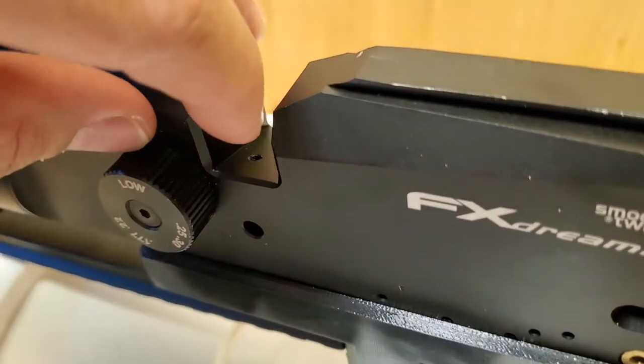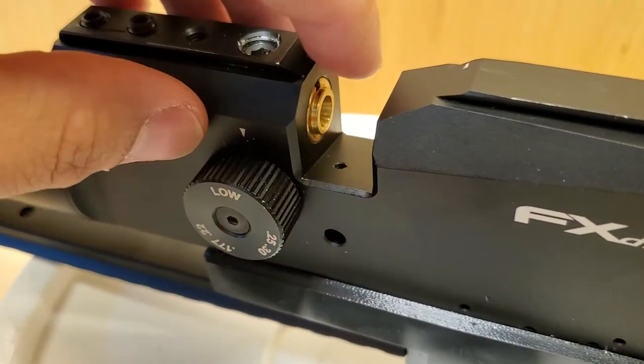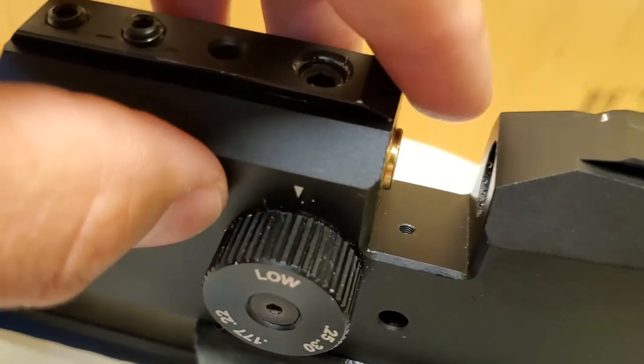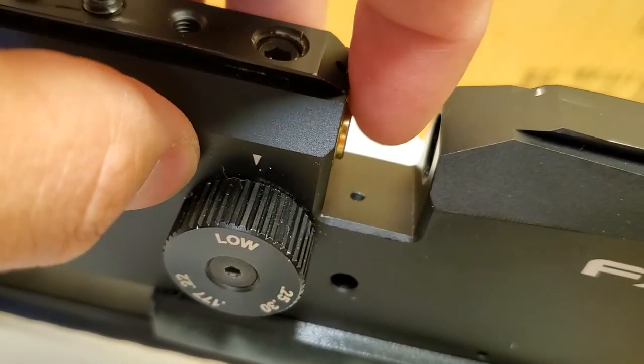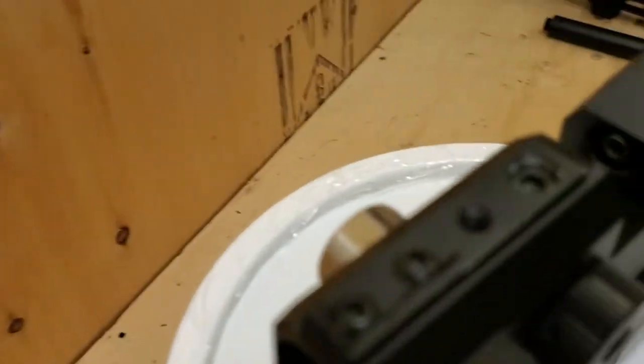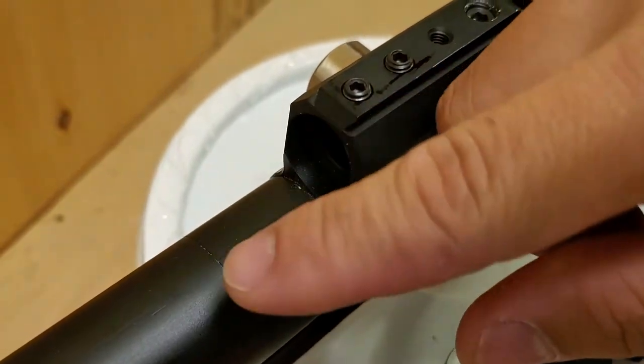Before you put in the mag, you need to make sure the barrel is inserted all the way in, so you see a little protrusion on the bridge. On this particular rifle, I removed the barrel liner, so the pellets will just fall straight out.